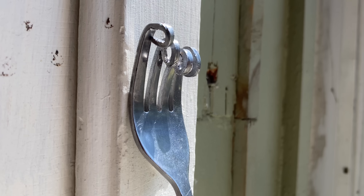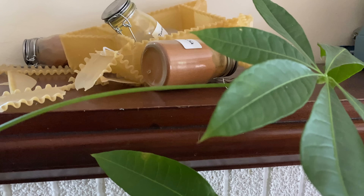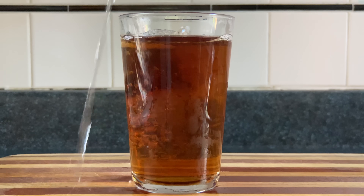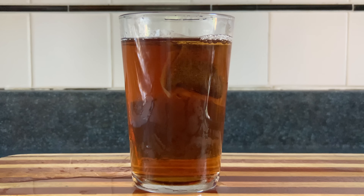It's hot outside. Forks are melting. Lasagna noodle spice racks are falling apart. The only way to cool down is with a drink made of boiling hot water.